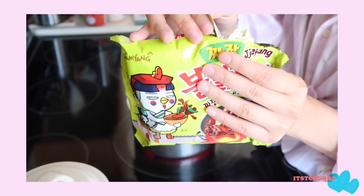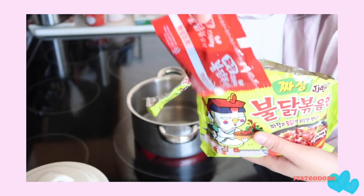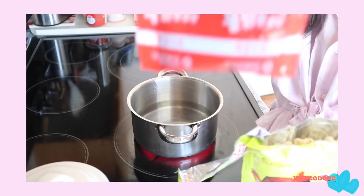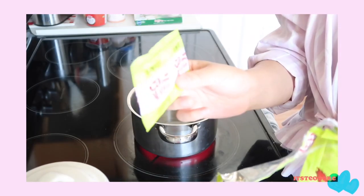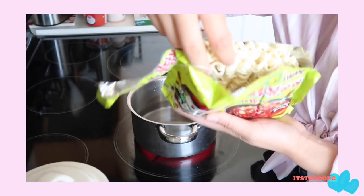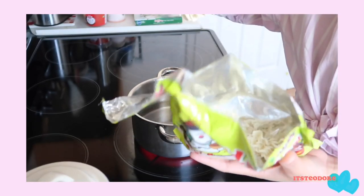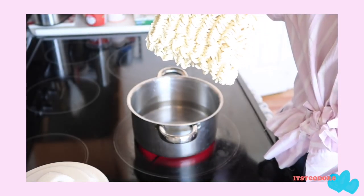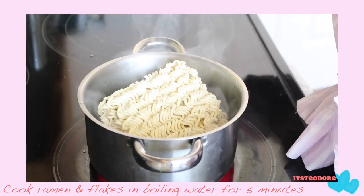Oh my gosh, my noodle broke in the packaging! So first thing we have is the sauce — it's made specifically for jajang, it even says 'jajang buldak bokkeummyeon.' Next we have the flakes. My noodles are literally broken into a million pieces — this is all that's left in one piece. This is what you get for ordering noodles online. The water is coming to a boil, so I'm just gonna put this in.